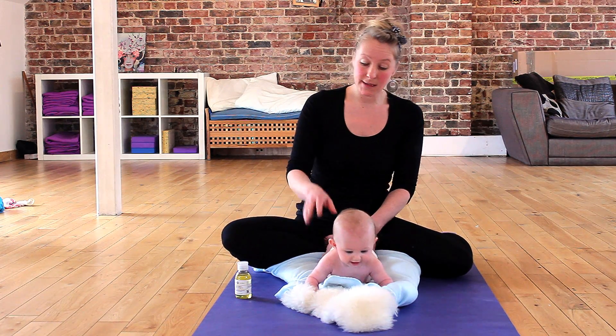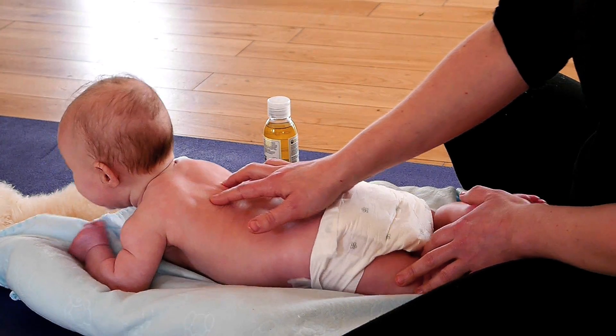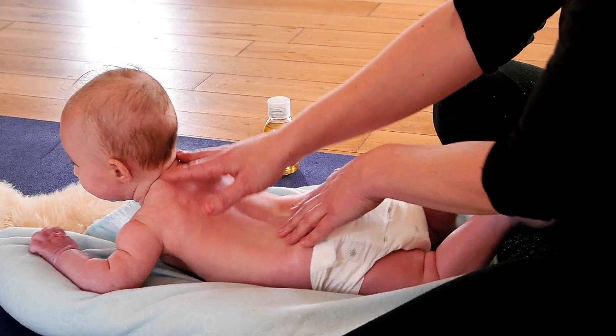With my fingers in a V shape, I'm just going to make sure I'm either side of the spine, and I'm just going to calm down and follow with the other hand.